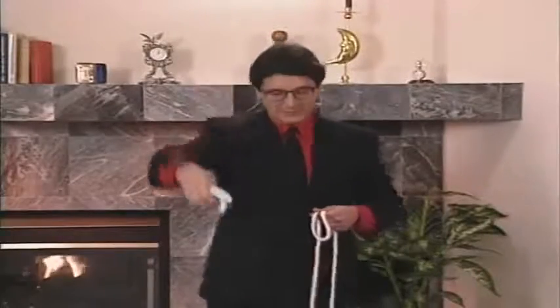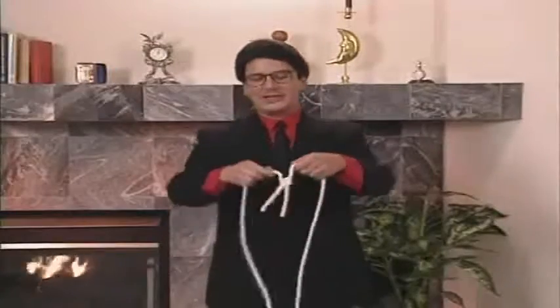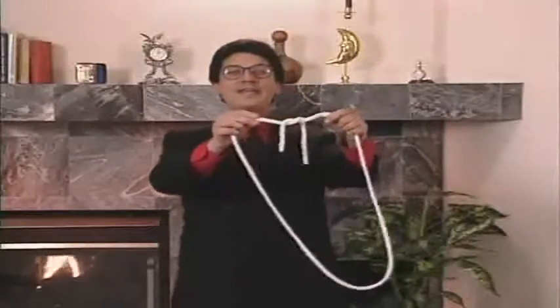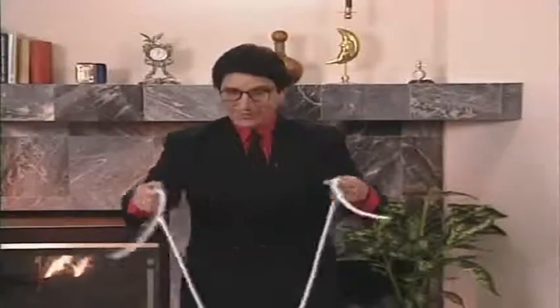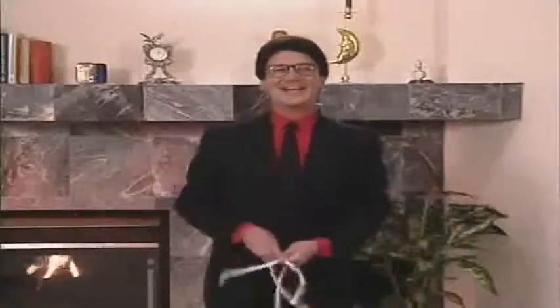All I have to do is take the ends, give a little squeeze like this, turn the inside to the outside, and of course vice versa, and that puts everything back the way it was at the very beginning. Ladies and gentlemen, the Rope of Mystery. Oops! No, that's an entirely different act.